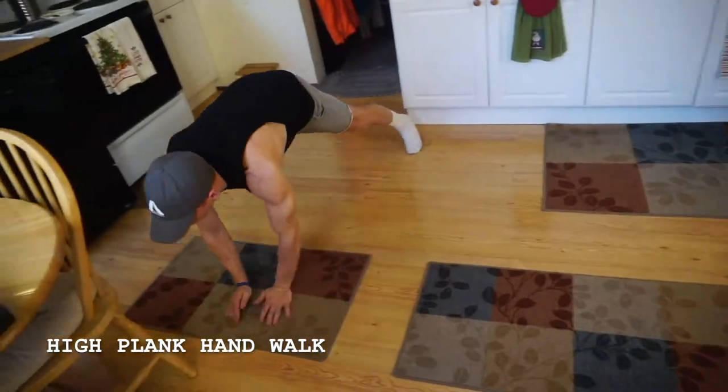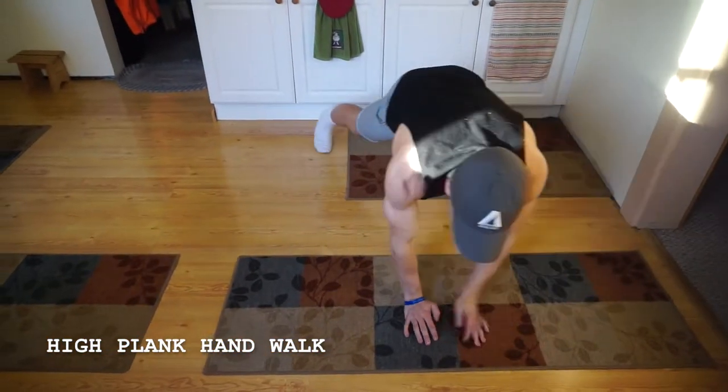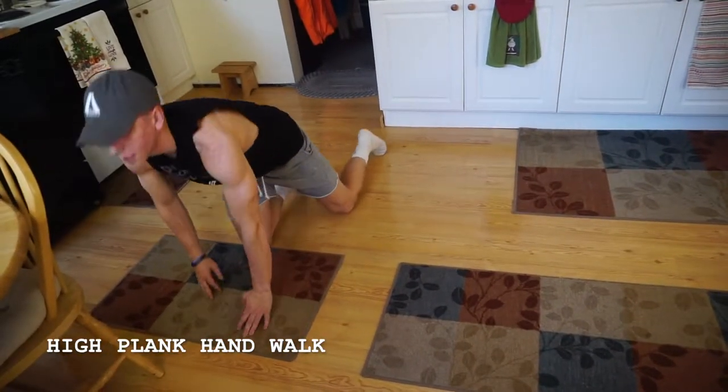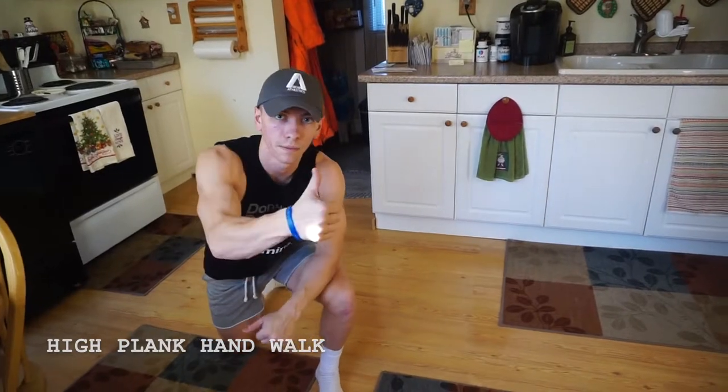You can pick up the pace if you want to, if you feel comfortable, otherwise slow it down and get used to the form. But make sure you're not letting those hips dip or get too high up — high plank hand walk.